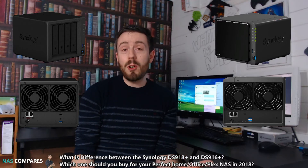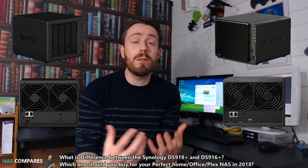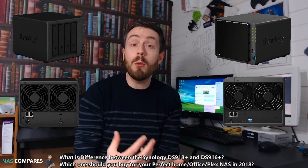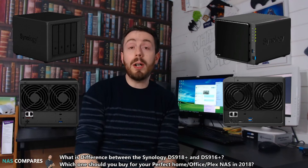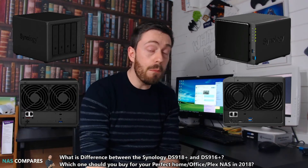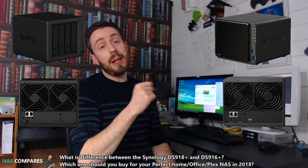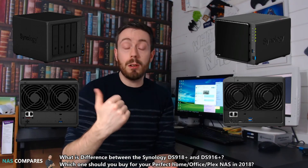In terms of price, both are at a relatively similar level — about £430 to £450 depending on where you buy. However, it is worth noting that the older device is hard to come by, so when you do see it and you're interested in buying it, my advice is to buy it immediately, because the DS916 Plus does have a few advantages over the newer model.